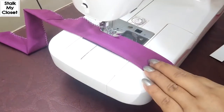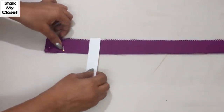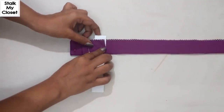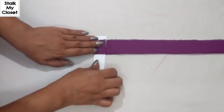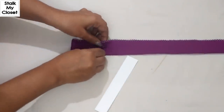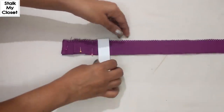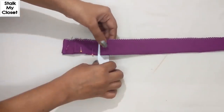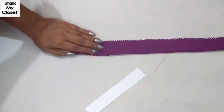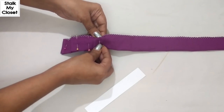Now again I'll use the same paper strip to make box pleats. In this technique, 2 pleats will face each other. Place the strip, overlap the double layer of fabric, pull out the paper strip, and pin it up. Now repeat the same process with the pleat facing inwards. Again pin it up. Now similarly make the rest of the pleats.